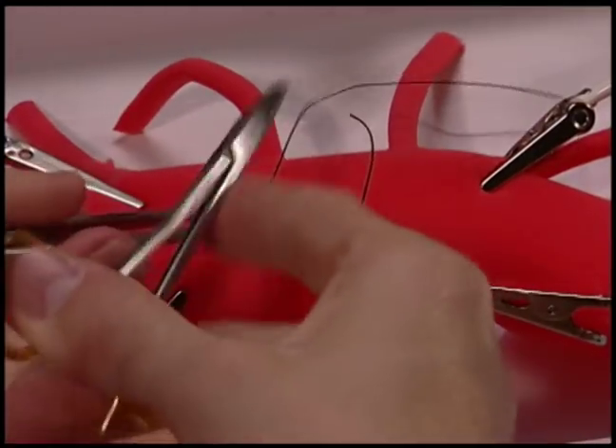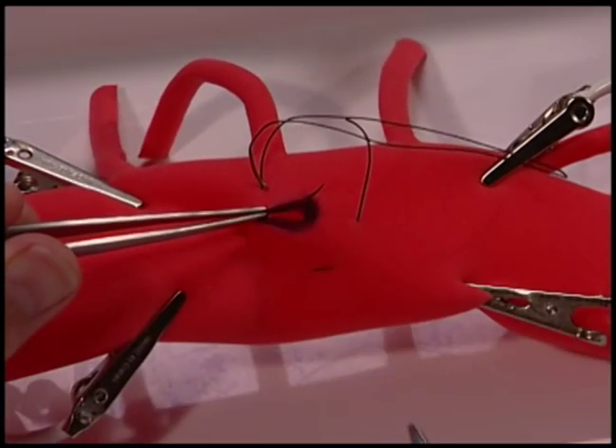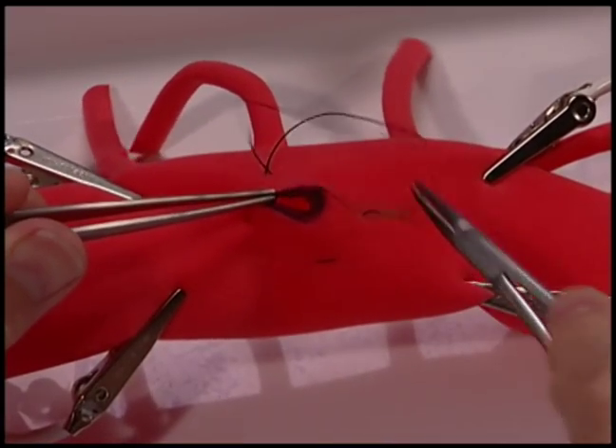Another common error is to come too close to the defect. By doing this, it prevents the defect from being buried.